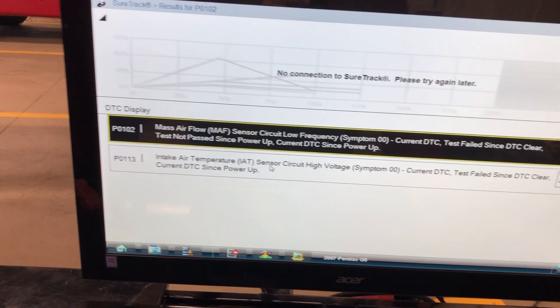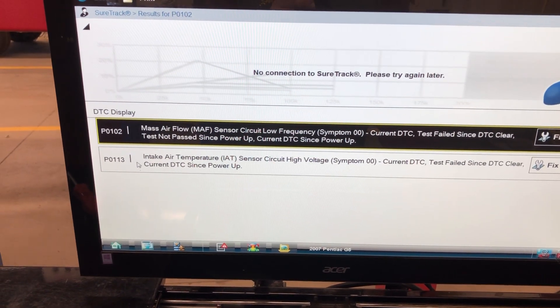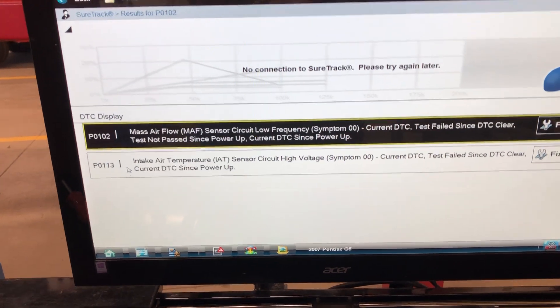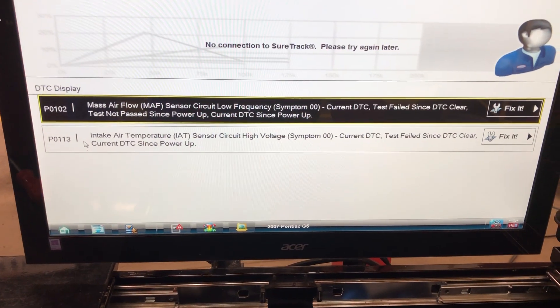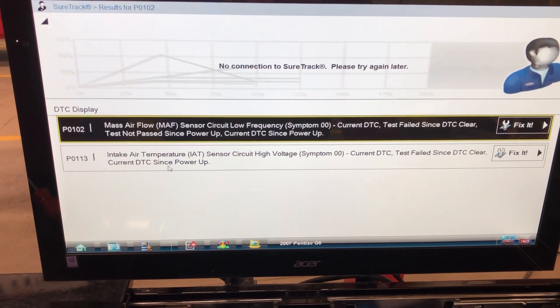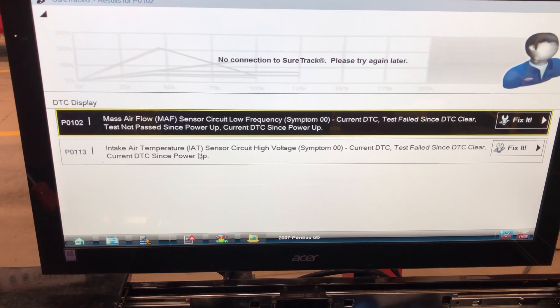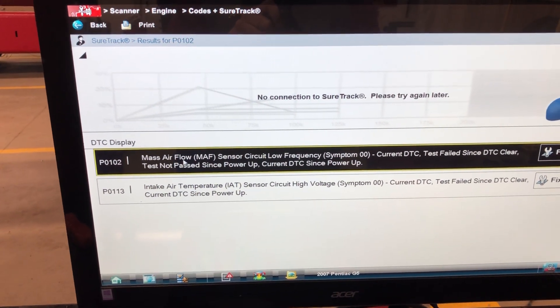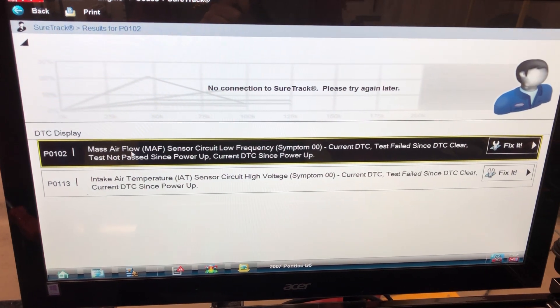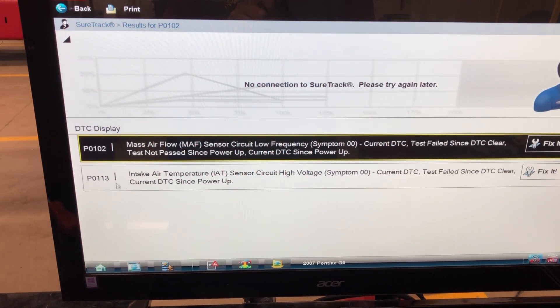We're going to chase this P0113 code because I think intake air temperature is an easier code to chase. I know what the temperature should be in the shop here. I don't always know exactly what the mass airflow should be. I'm going to chase one, and that's the one I've chosen.